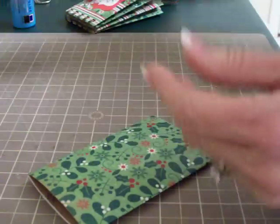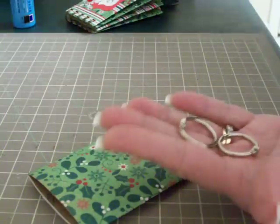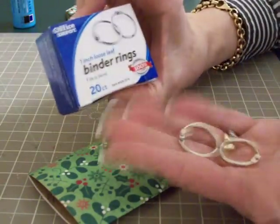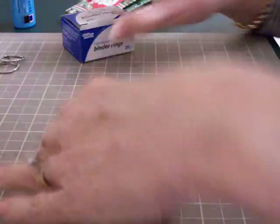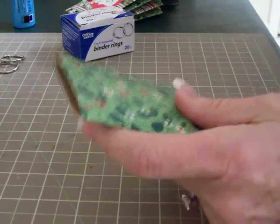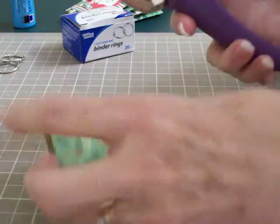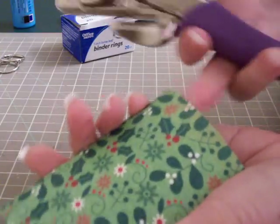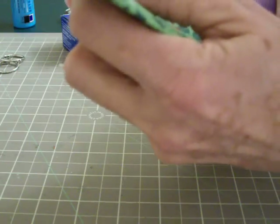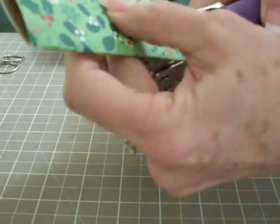You can get binder rings in three-quarter or one-inch size - these came from Office Depot, sometimes Walmart will have them. Take your Crop-A-Dile and use the big end. If you don't have a Crop-A-Dile, you can use a heavy-duty hole punch, but just punch one thickness at a time and make sure to line it up. Just punch your holes.